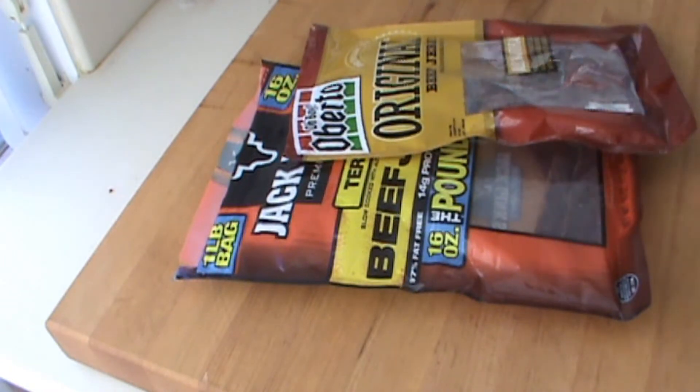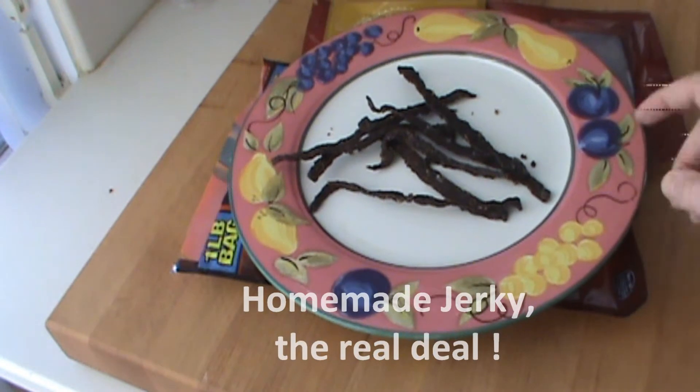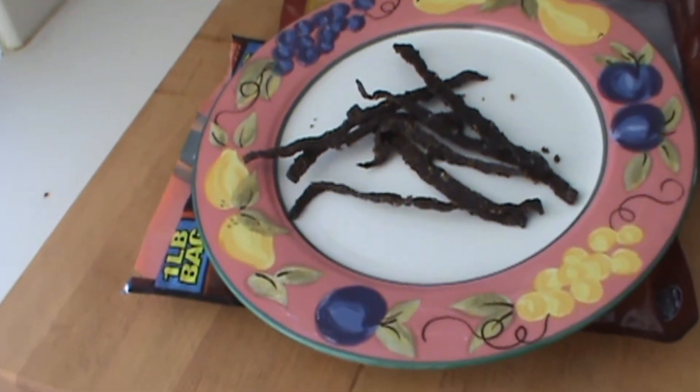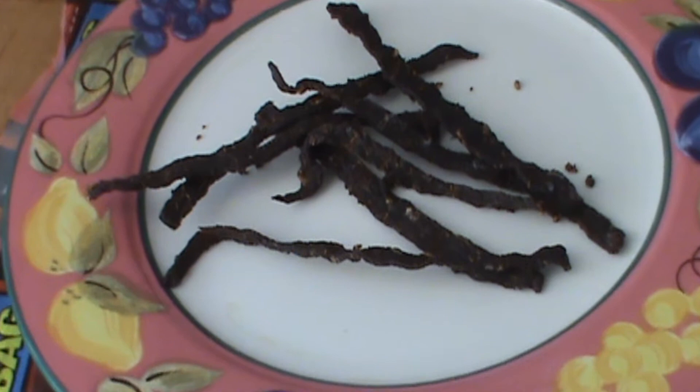But these store-bought jerkies are all right — there's nothing like homemade jerky. There you go, that's the real deal. Homemade jerky is not hard to make at all. You just need the right equipment, number one, and then a recipe — simple.